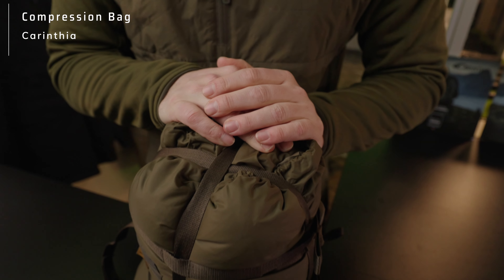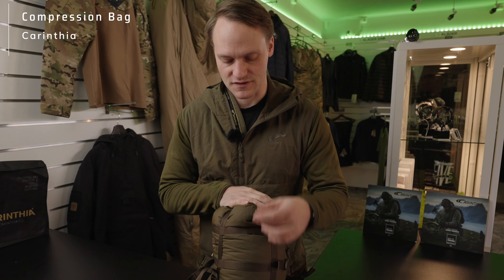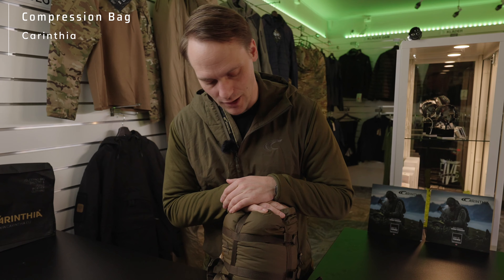Also one note: the compression bags you can buy here at Taken Gear — you can also use them not necessarily only for sleeping bags. You can store your apparel because the water-repellent outer fabric keeps the clothes also dry. So let's be creative. And if you want to check out the compression bags, just press the link down in the description.